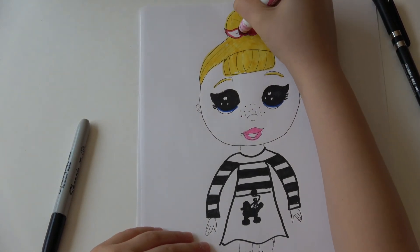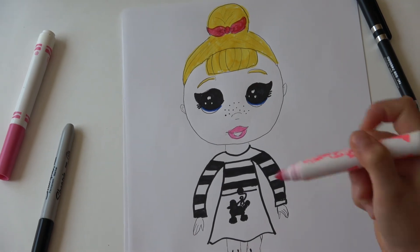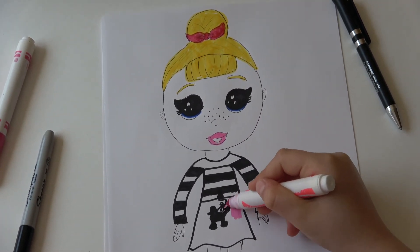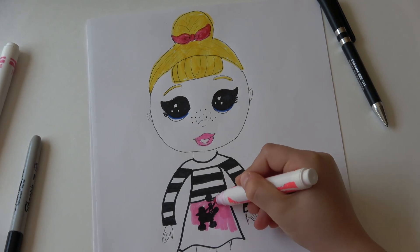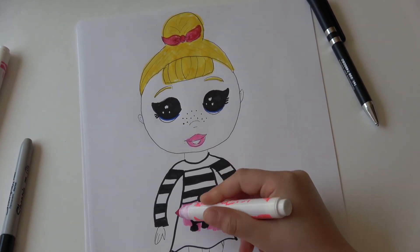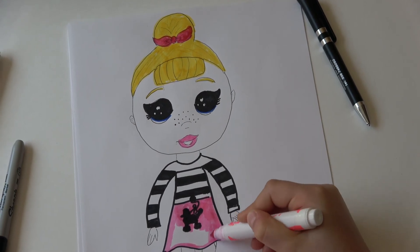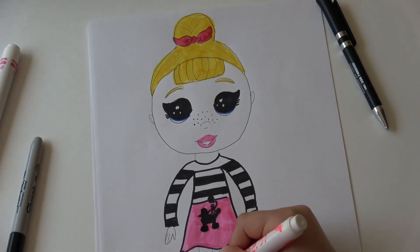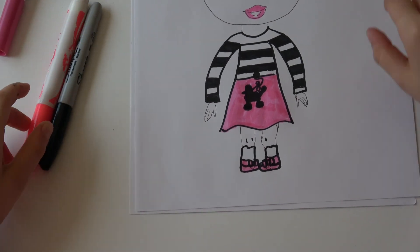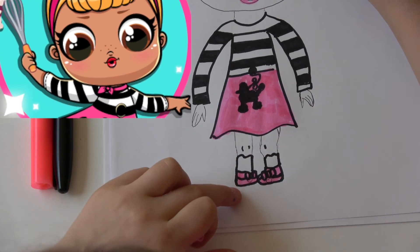Her skirt is gonna be a little brighter than her lips. It's fine if you get on the dog since it's black. Be careful not to go on the white parts or on the picture. Like that and like there. Her shoes are pink too, but her socks are not pink. Then we're gonna do her earring — if you want you can do the earring but it's your choice. I'm just gonna do a little bit fancy.